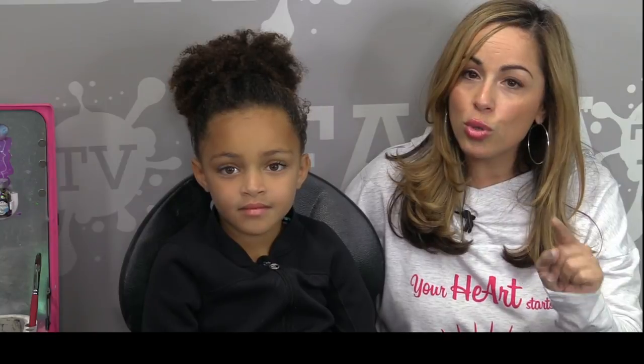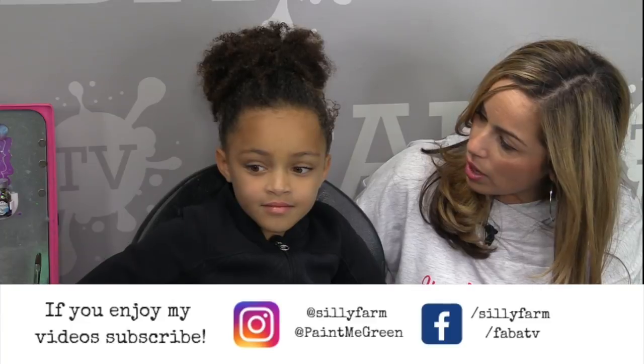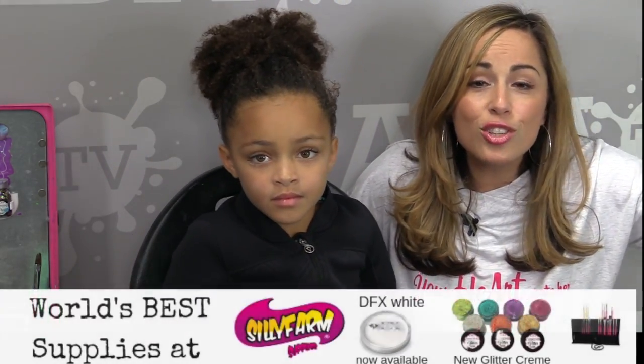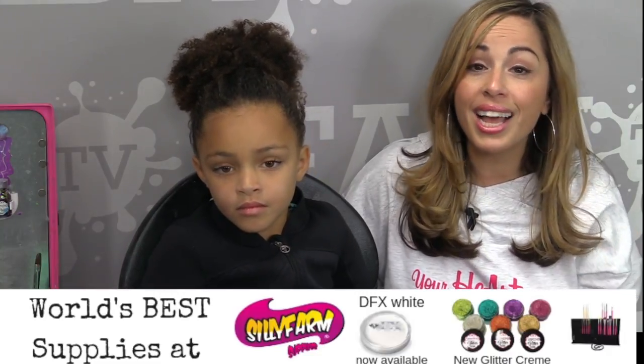So as always, thank you for joining me. Check out my tour schedule — I'm teaching classes all over. I'm heading to Holland. Have you ever heard of Holland? No, but one day I'm going to take her there. So I'm heading to Holland. I'm going to Kidvention. Fabiac is this year. So come make plans to join me. And if you liked this video, leave me feedback. I love hearing from you. All right, guys, let's get started.